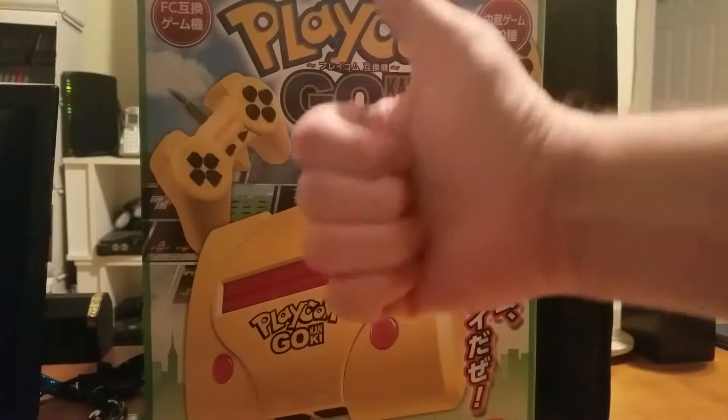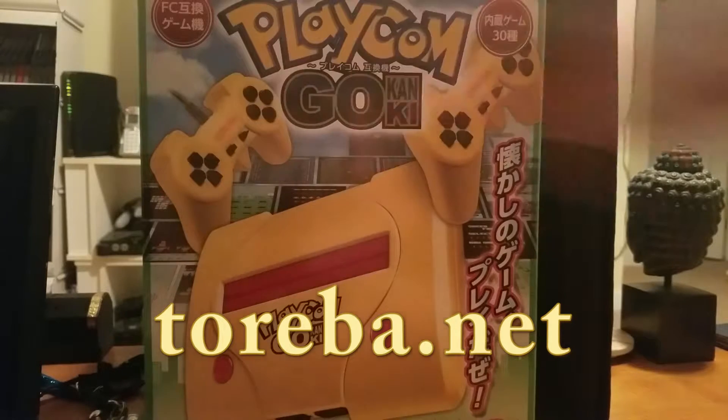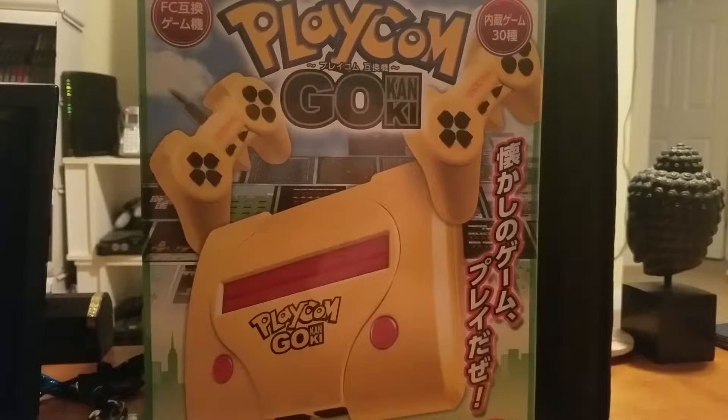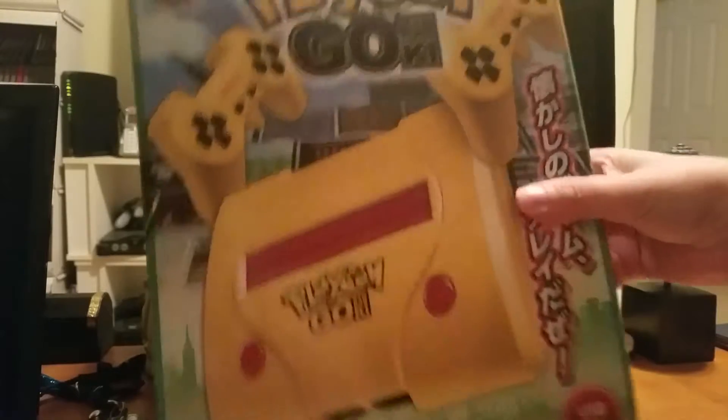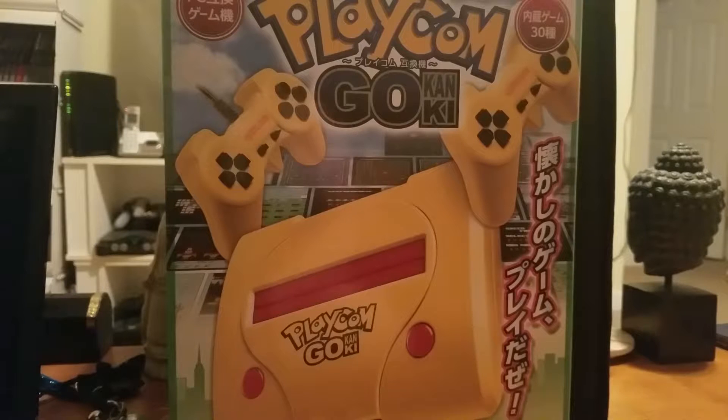Welcome to Max Level Gaming, I'm Zane. We came across a website called Toreba — put the link below — which is basically a huge building of claw machines in Japan. Anyone from anywhere in the world can go online, play the claw machines, and actually get the prizes. One of which is right in front of us, and we really like stupid knockoff machines, which is what we wanted on the website.